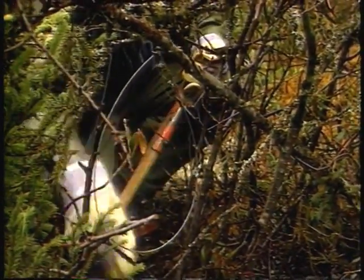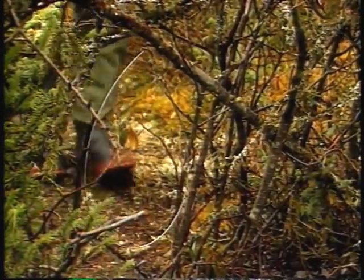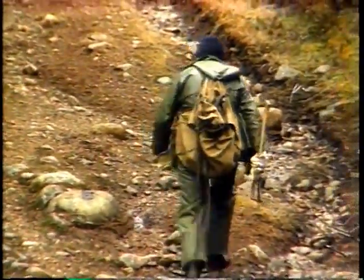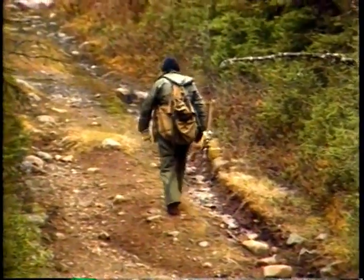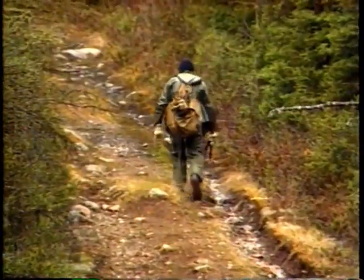In a young conifer forest, near water, our trapper is checking one of his sets, moving towards the location we're interested in. Whether the system is a trap placed in a cubby set or snares, the basic principles are simple and invariable: a lure and some bait to attract the animal to the chosen site, and a system of guides or obstacles to direct it to the exact place where it's to be captured.